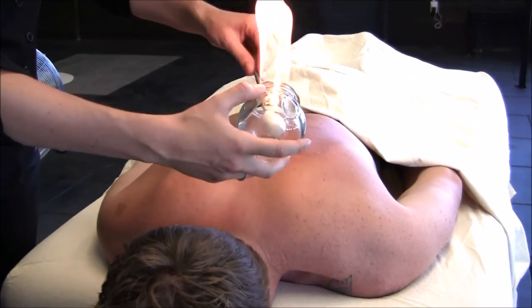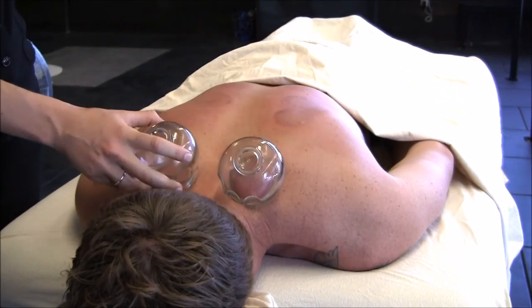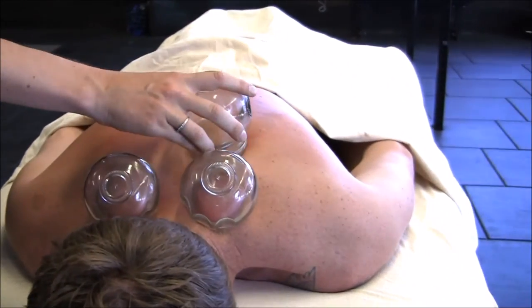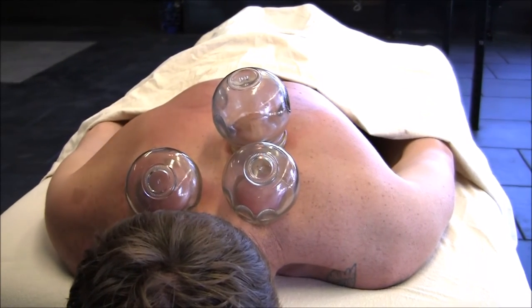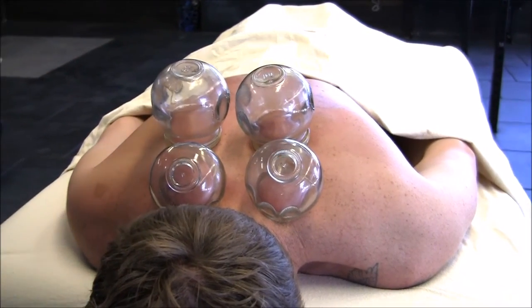Cupping is excellent for relieving back, neck, and shoulder tension, but it can also help with knee and hip pain by loosening the IT band. Although it's predominantly used for muscle tension and pain, it can also be used for some types of paralysis or nerve conditions.